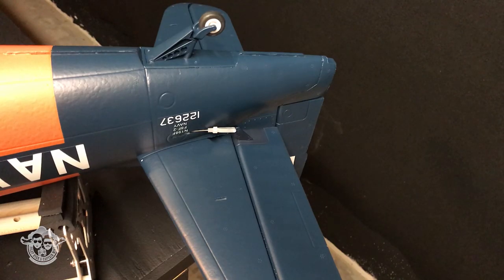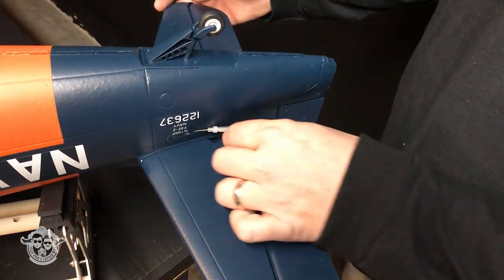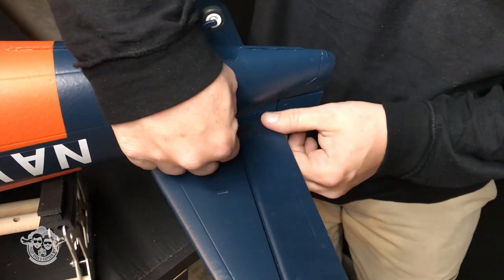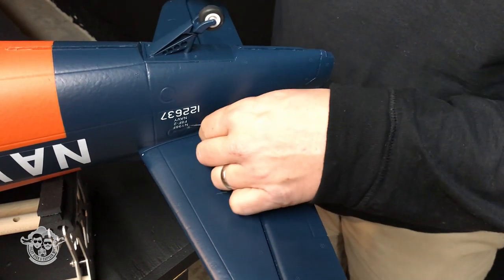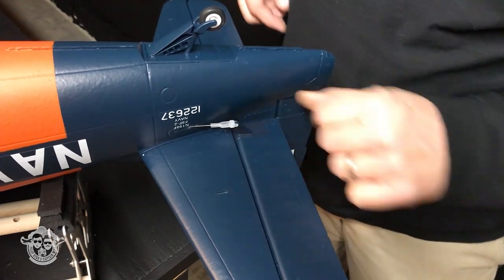Before we flip it over, we're going to go ahead and attach the elevator. The elevator clevis is the only thing you've got to do in the way of setting it up — it goes on the furthest control horn hole. This is moving nice and free. Click it, slide your tubing over, and you're done.